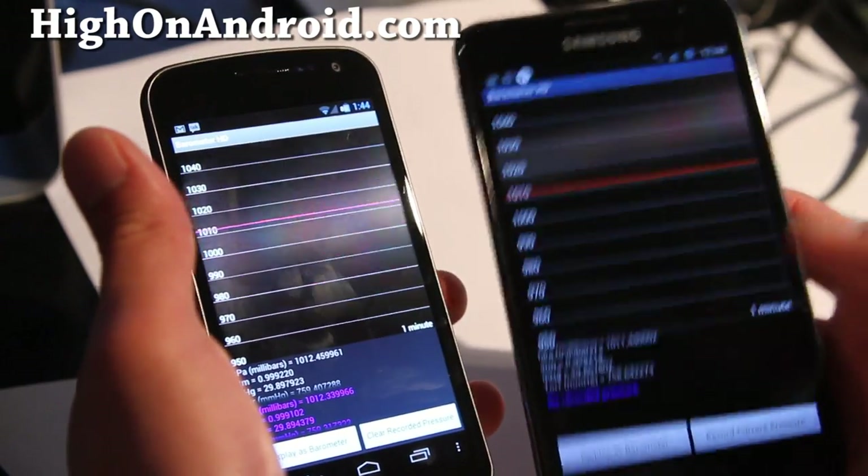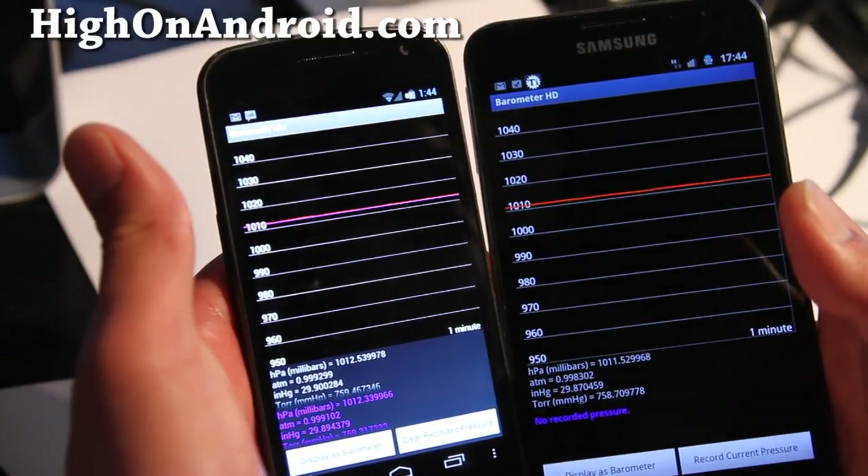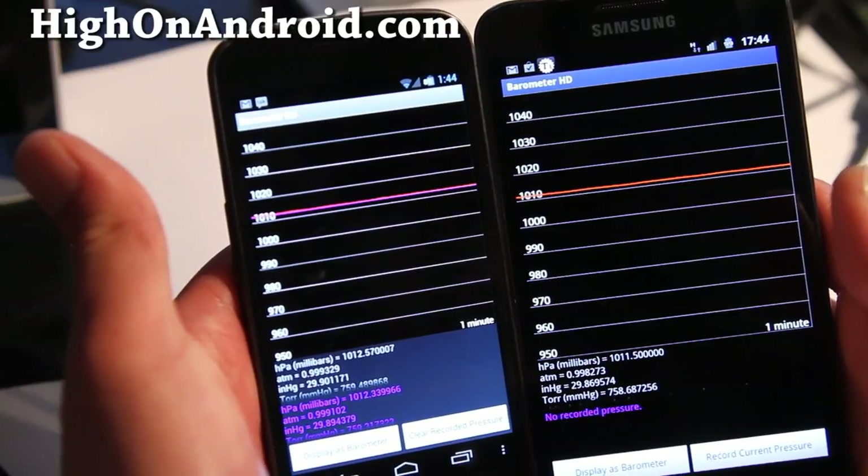For those of you who have a Galaxy Nexus or Galaxy Note, don't forget to check it out — that was the app of the week, Barometer HD. Subscribe and we'll have more cool stuff coming. See y'all later.